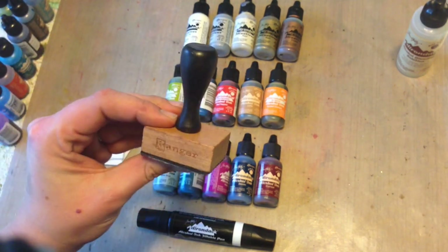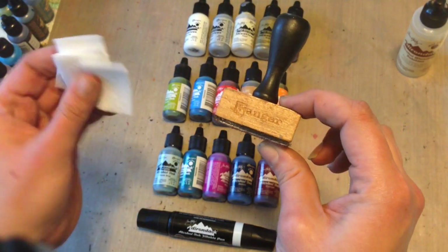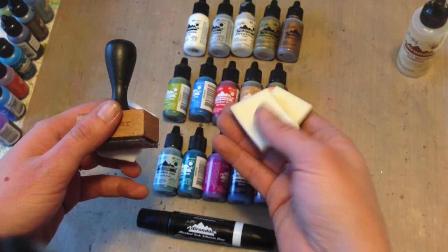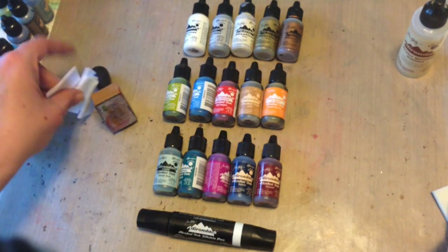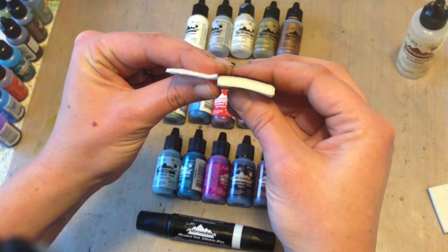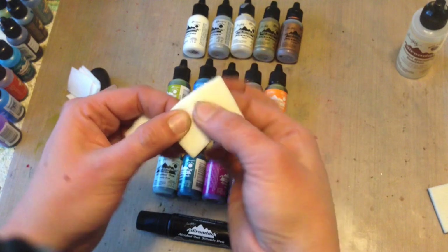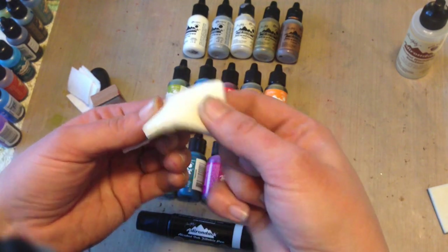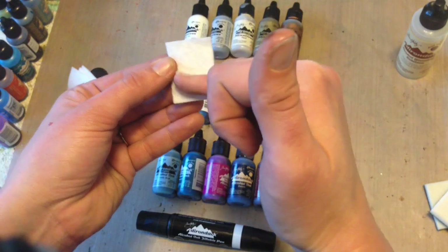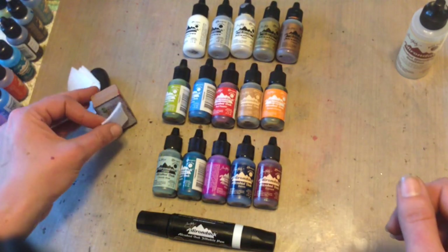You're also going to want a blending tool and you're going to want the felt pads. I want to emphasize using the felt pads with alcohol inks and not the foam pads that we're used to with our distress inks. There's a huge difference, not only in what they're actually made out of but the thickness of them. If you put alcohol inks on the foam pad, it's going to absorb down to the bottom and you're not going to be able to get to your ink. With the felt ones, the ink settles on that very top layer and that's how you're able to get the ink off the felt and onto your project.